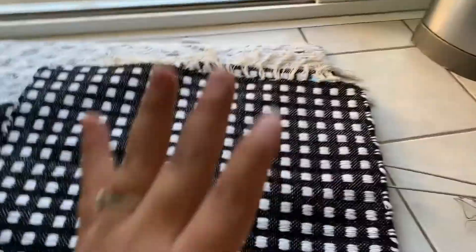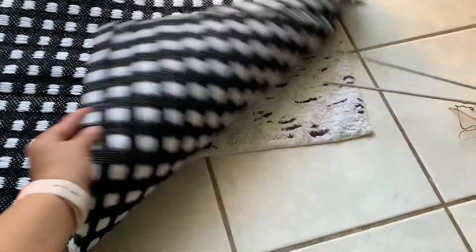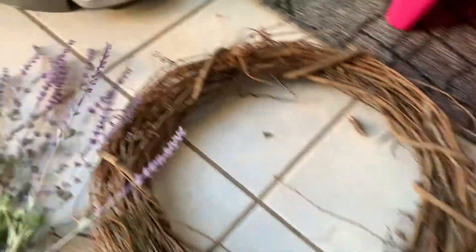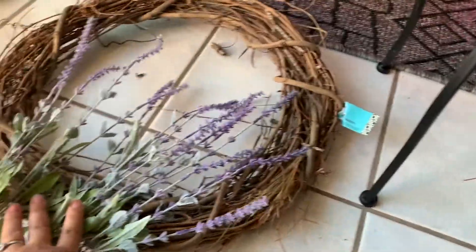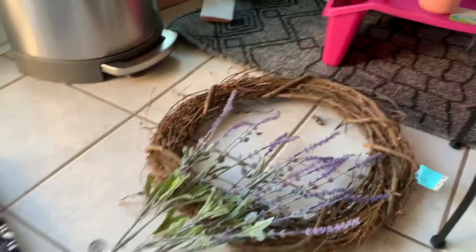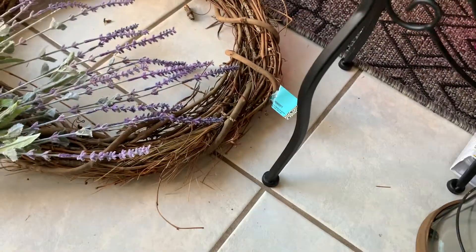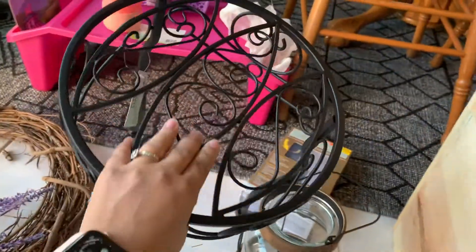So I'm going to first start off with the things I got at Hobby Lobby. I got this rug just to put under our rug that we wipe our shoes on. Then I got this wreath — I have a little heart door decoration but I wanted to add this wreath with some floral items just to dress it up, because it looks kind of boring.